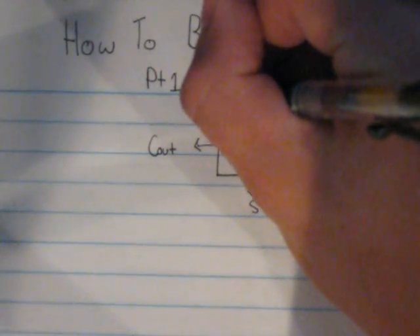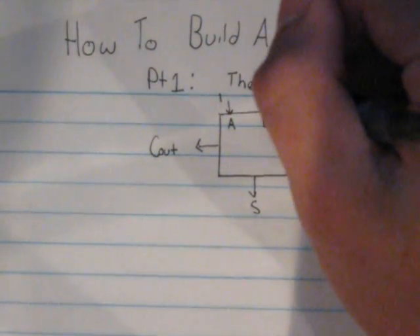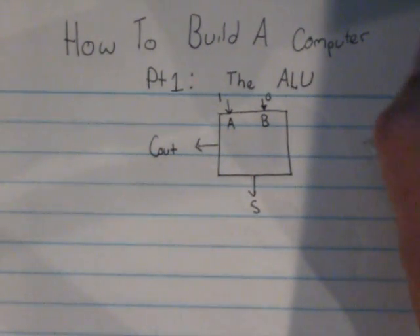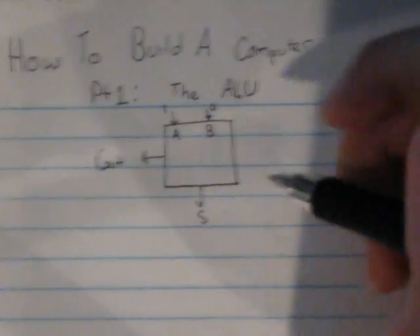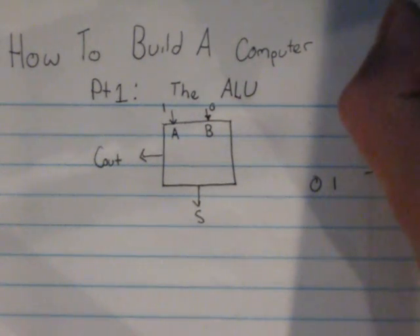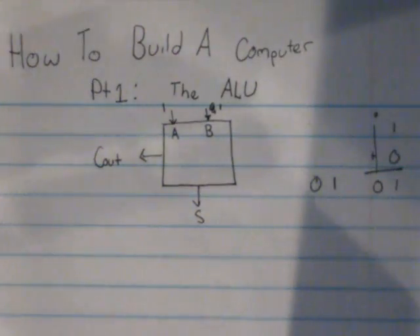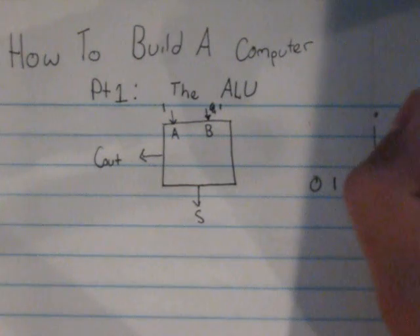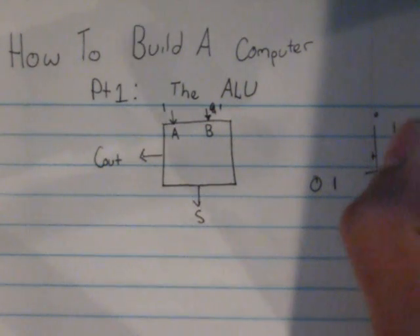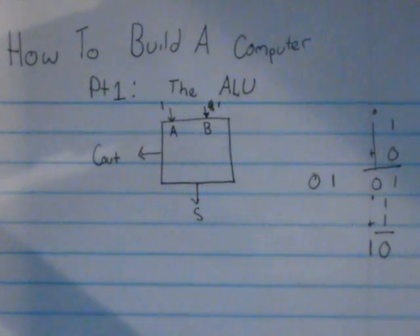Let's say A is one and B is zero. One plus zero is one, so you're not going to have a carryout because it can stay in the same place. Your sum is going to be one and your carryout is going to be zero. Now let's say we add one plus one. One plus one is zero with a carryout of one — that's binary two. And that is how the half adder works.